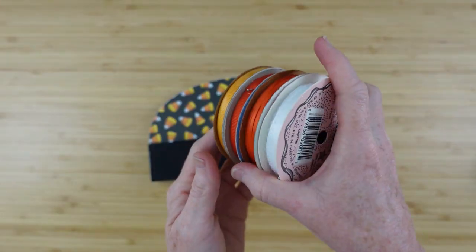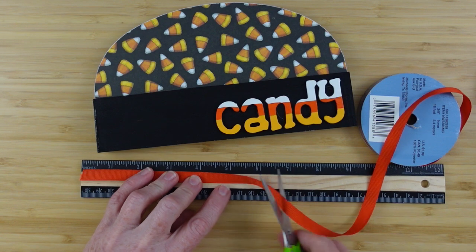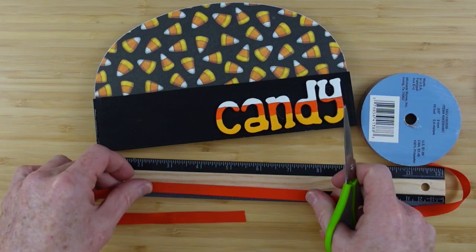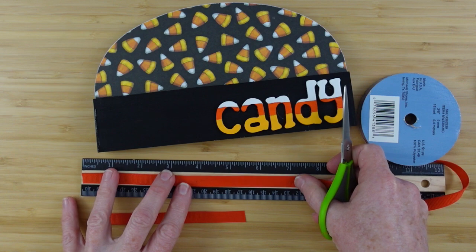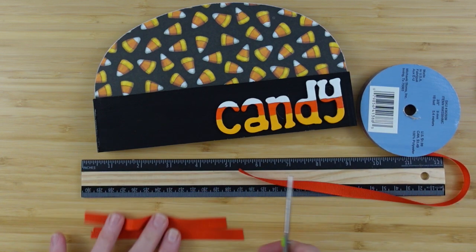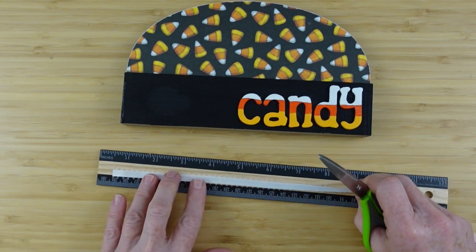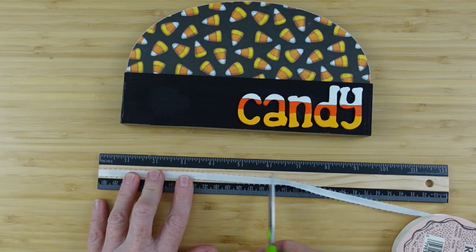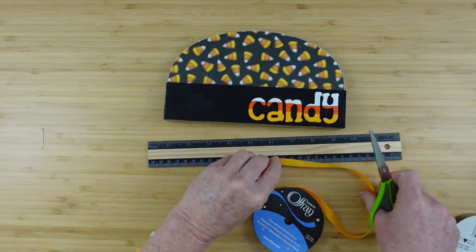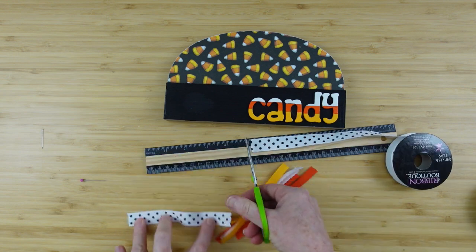Then we're going to add some embellishments, of course. I have a variety of ribbons — just trying to go with the colors that we already have. I'm using yellow, white, orange, and then some white polka dot and some black polka dot. Cutting those down into five-inch pieces. You could also use raffia, colored cording, jute — you could make a jute bow here, or you could leave a bow off entirely. Whatever you choose to do is okay.